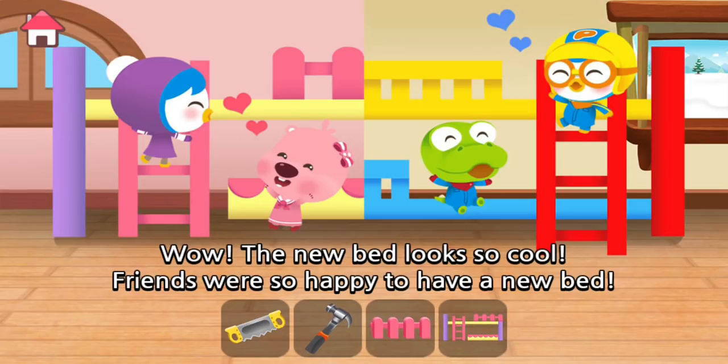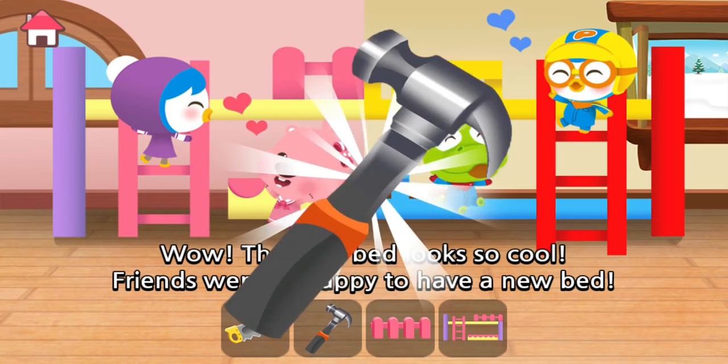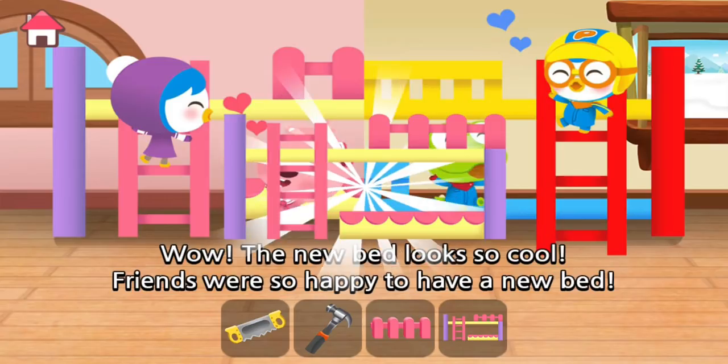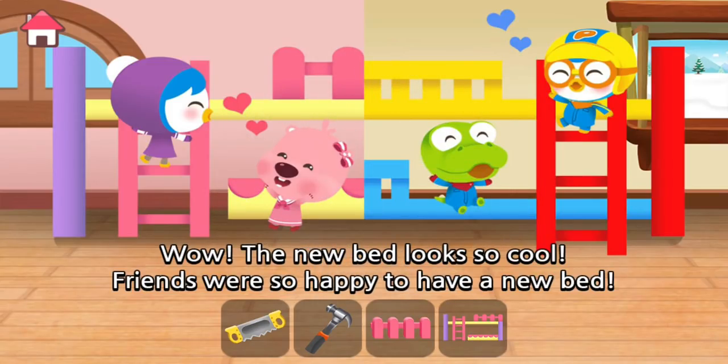Friends were so happy to have a new bed.